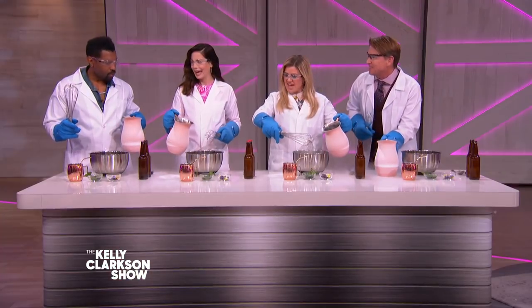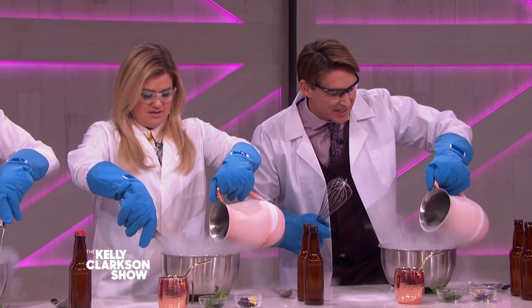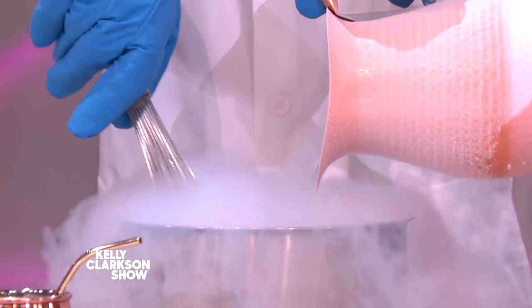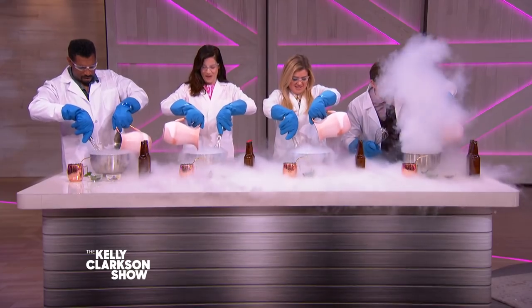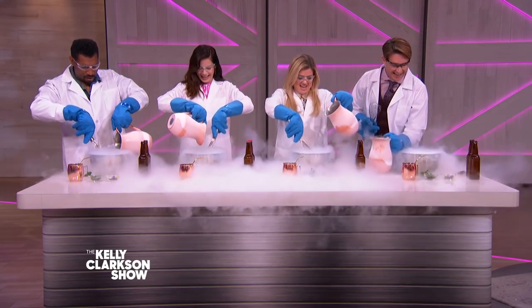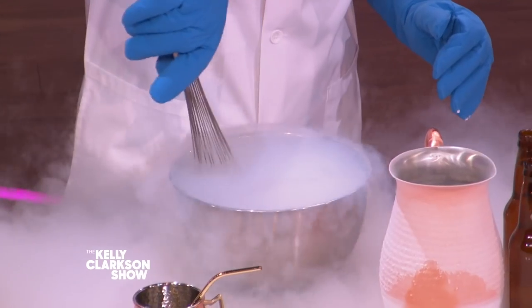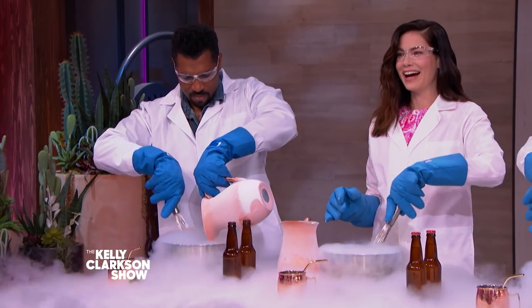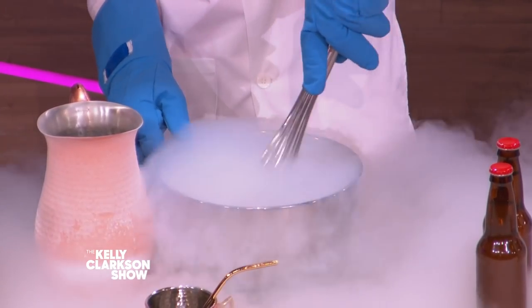Are we ready? In three, two, one. Pouring in. Oh my God, it's like a Guns N' Roses video! We get to stir here nice and easy. Look at that wow effect — it's getting thicker.